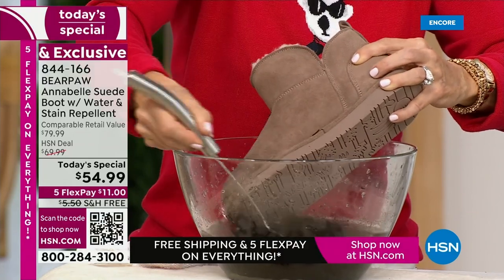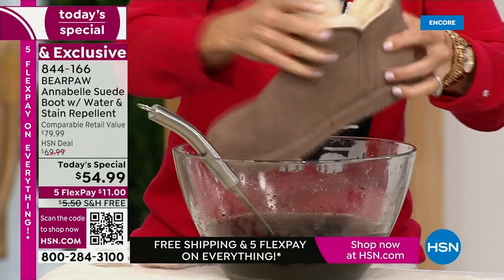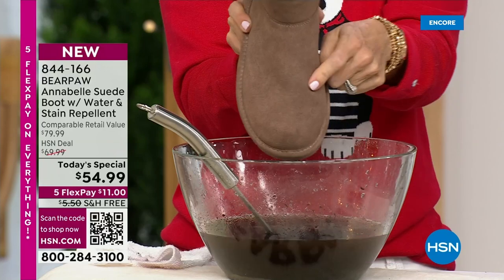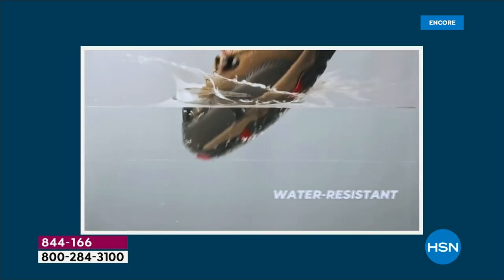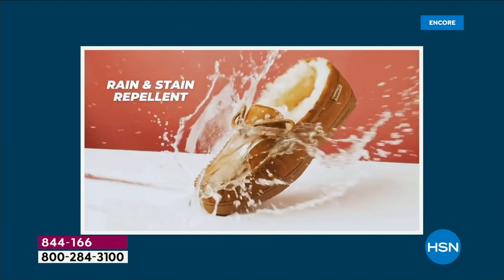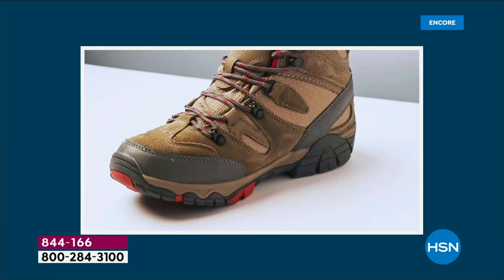If you've never seen the Bear Coating before, look at that — it beads up and rolls off. The beauty of Bear Paw is that either this is going to be your very first pair — you're testing it for the first time, experiencing Bear Coat for the first time — or this is going to be your fifth or tenth pair, because every time we bring it as a today's special, it's always something different.